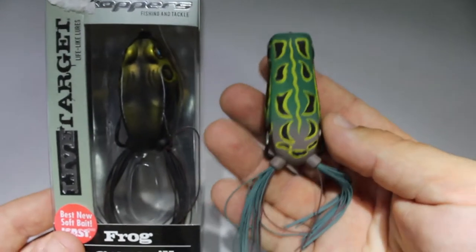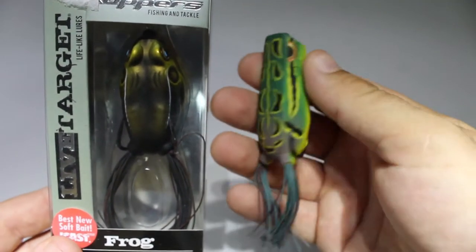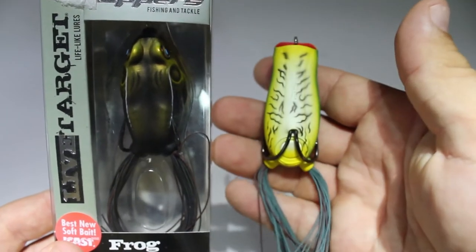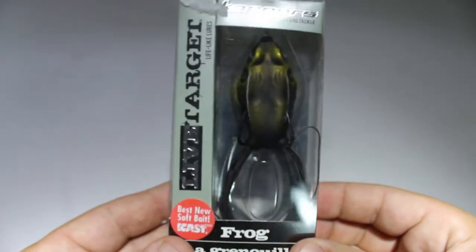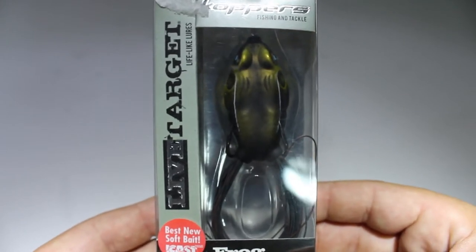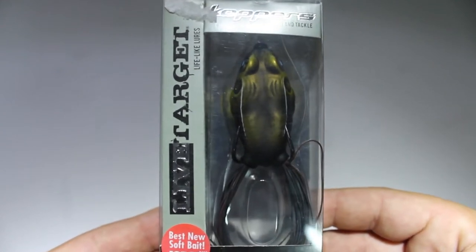Another type of frog I use a lot is the Spro Bronzi 65, it's a popping frog. I have a few in different colors, and for any open water or light grass application I use these a lot. The tweaks and mods I'm going to show you I do for all my frogs — it doesn't matter if it's a popping frog, walking frog, 55 size, or 65 size.